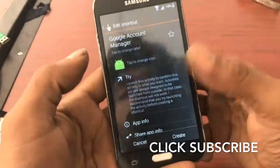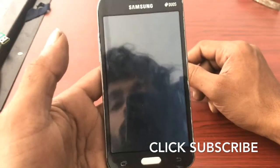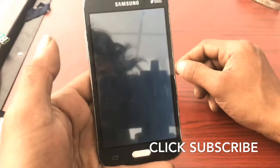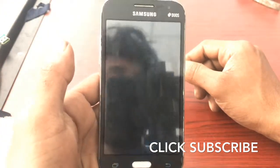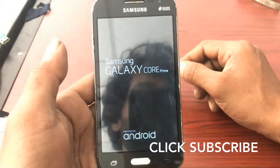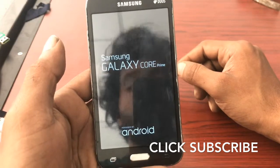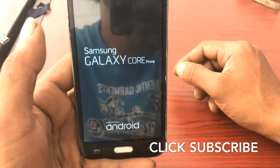Reboot your mobile phone — let's restart. I think my mobile battery is low, so I'm going to restart. Restarting.